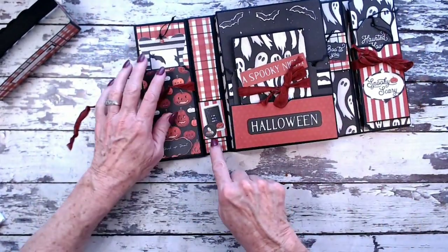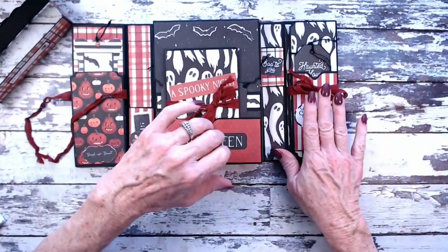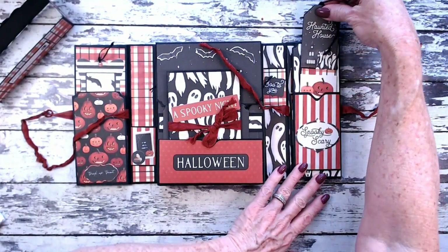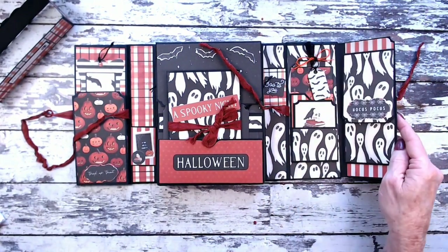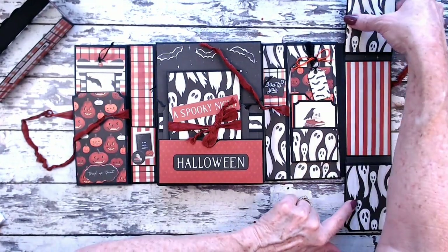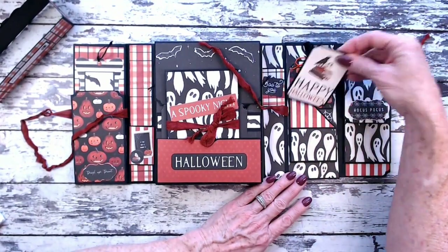Both spines have a fun feature — a slider — just a little fun element that you can slide up and down. Then the right side unties. We have a pocket on the front with a long tag inside. This opens back; we have a flap here that opens up, and then these flaps open so you can put little pictures in here. This side has a pocket where we have a cut apart, and it's an angle pocket.